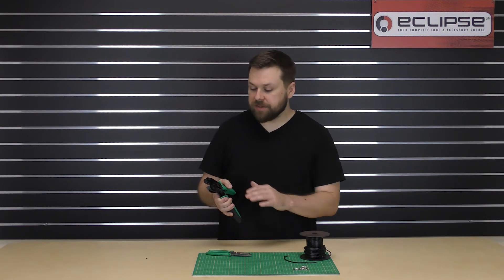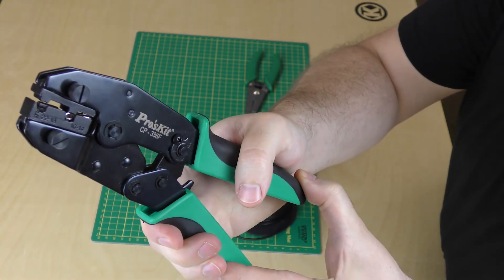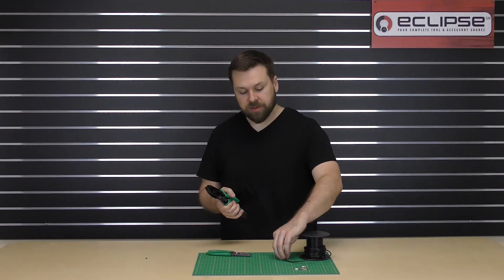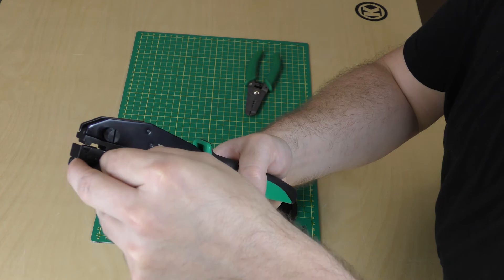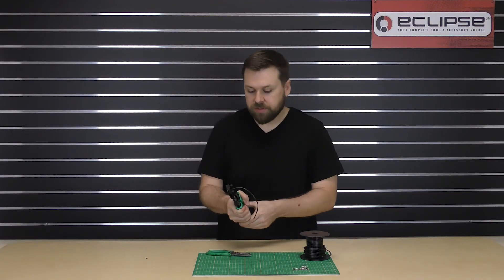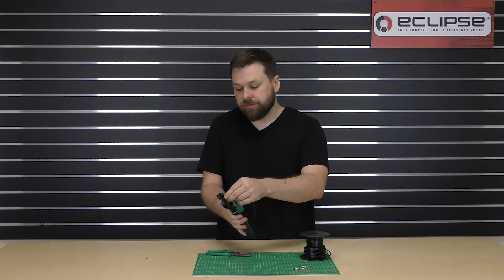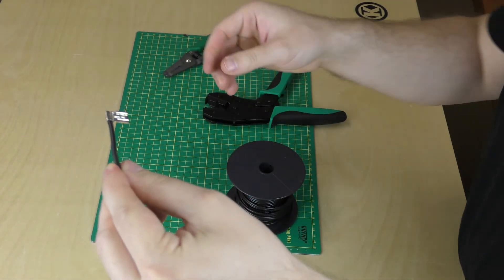Now that you have the terminal in the die set, go ahead and squeeze the handles just enough to hold it in place without actually starting to crimp it yet. Take your stripped wire and put it into the terminal so that the jacket is flush with the barrel. Then squeeze the handles until the crimp goes through the full cycle, and remove the terminal from the die set.